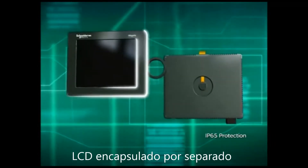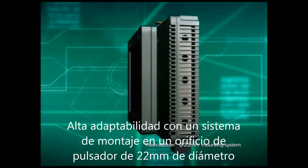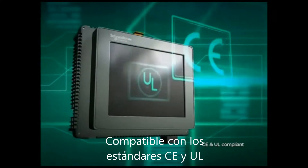The LCD is encapsulated separately to improve environmental adaptability. It features a 22-millimeter diameter push-button mounting system for ease of installation, and is compatible with CE and UL standards.